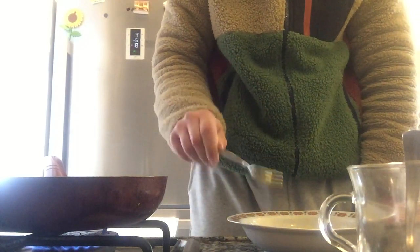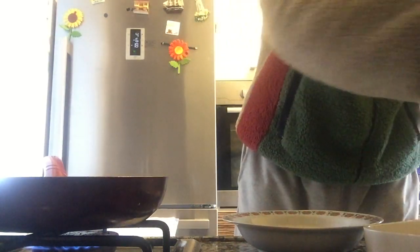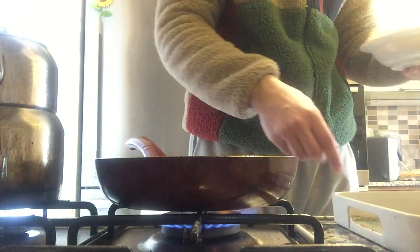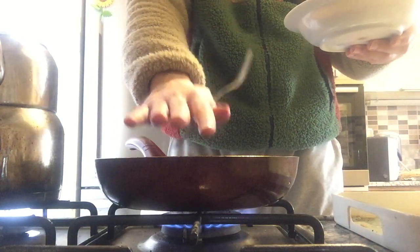I think it's fine... not the moment of truth yet. First I'm gonna pour it into the pan — I have a flat pan. I don't think it's good...